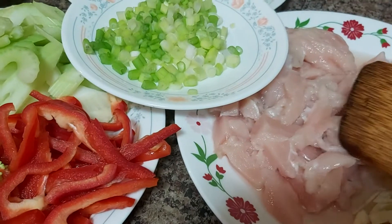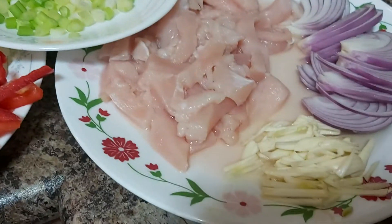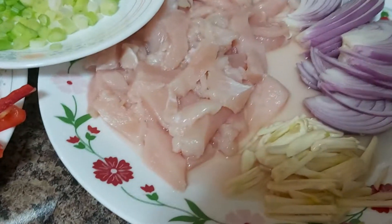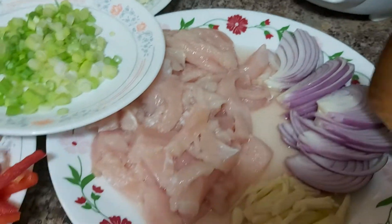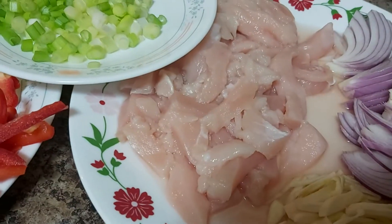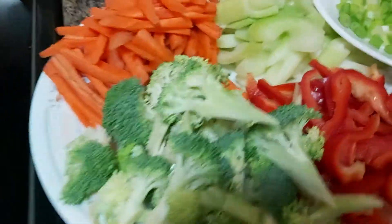We are going to add some spices. The very basic ingredients I have here are chopped fresh garlic, red cooking onions, and my chicken breast.